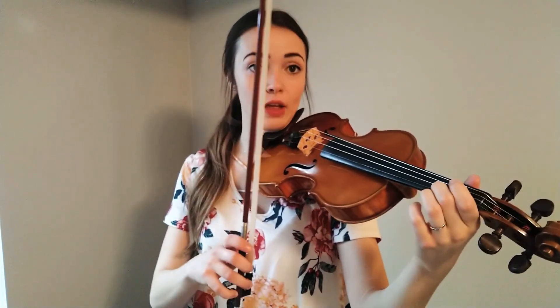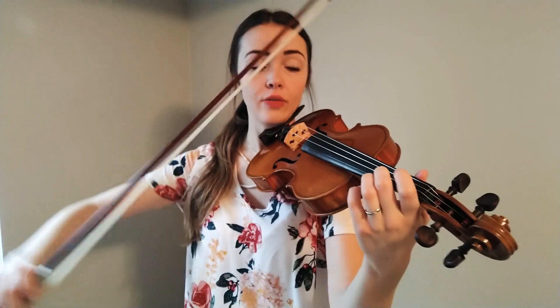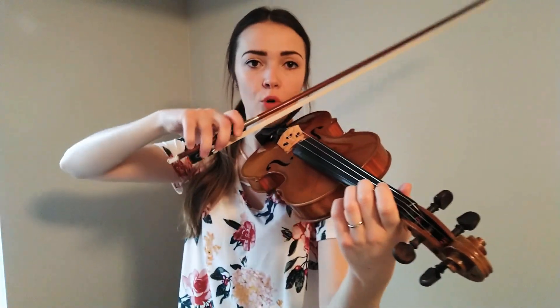So you probably noticed at the top — the top G, which is second finger on E — that note was by itself. It didn't have another note in the bow. And the very last note, open G, was on an up bow by itself.